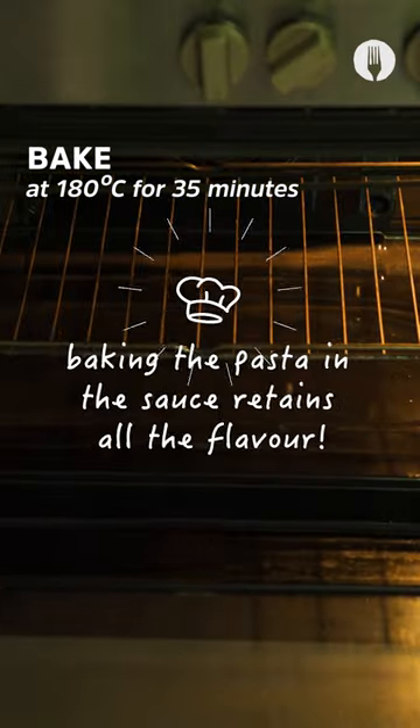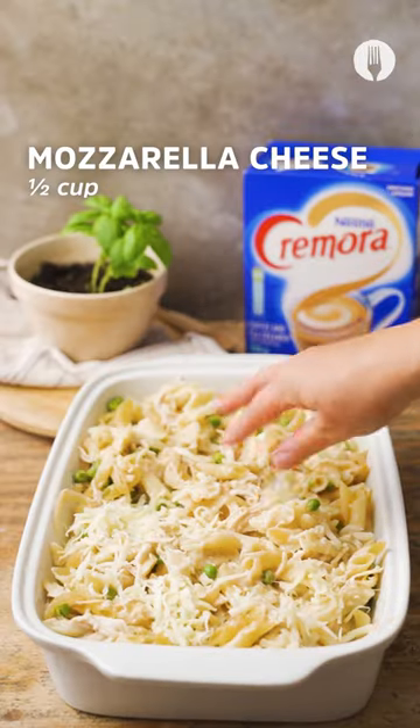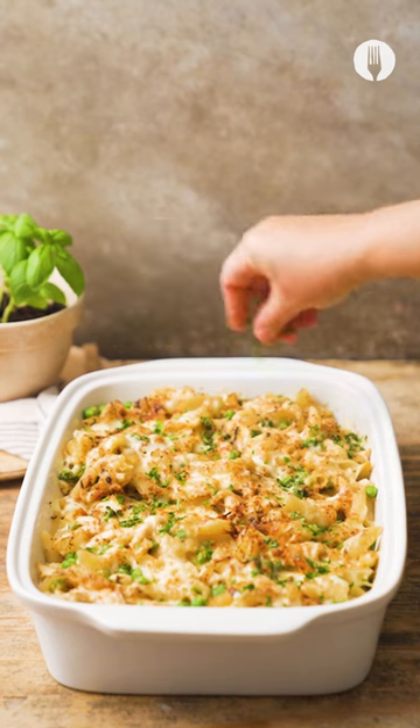Add your dish to the oven to allow it to bake for 35 minutes. Once it's ready, give it another stir before adding some more cheese — because who can have too much cheese? Add that to the oven for five to seven minutes to melt and garnish it with some herbs.